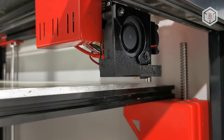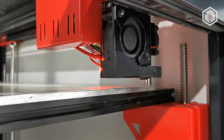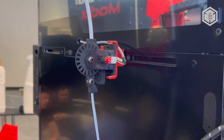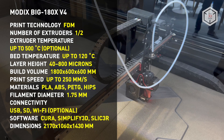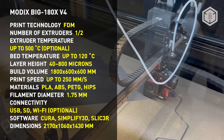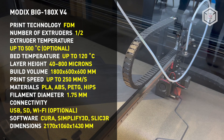Other important upgrades include a 32-bit second-generation Duet 3D controller board and the Duex 5 expansion board, responsible for automating the calibration process, as well as a filament feed sensor. NEMA 17 stepper motors have been replaced by the more powerful NEMA 23.